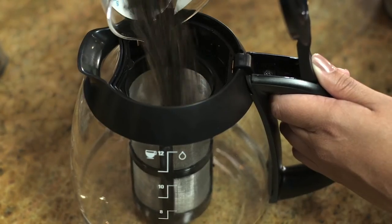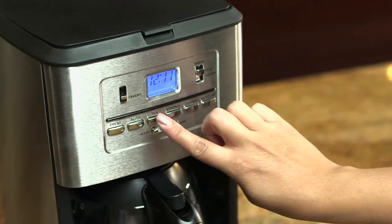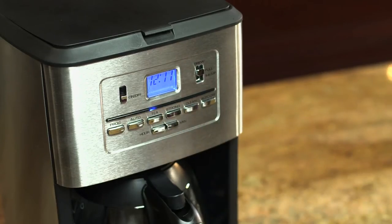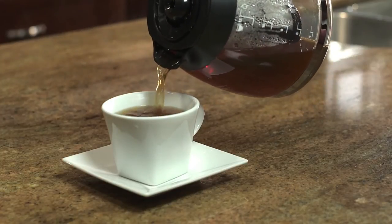For the perfect cup of tea, simply fill the infuser with tea and press the tea button. Five minutes after brewing completes, the ready signal indicates when tea is perfectly steeped.